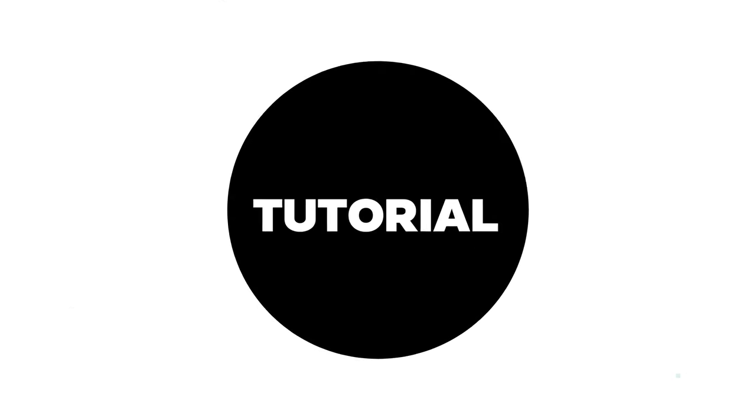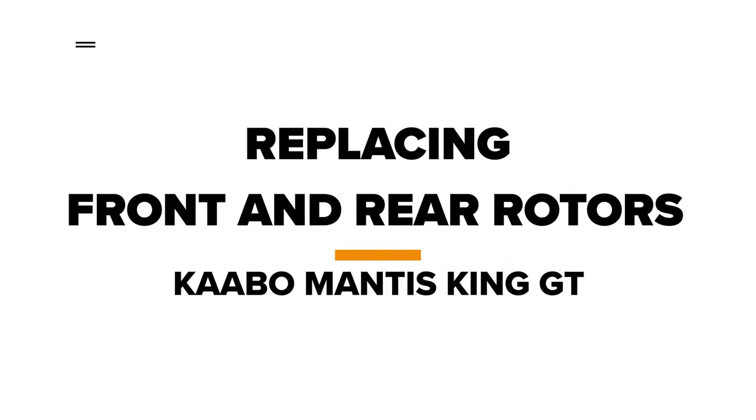Welcome to Voro Motors. Today we'll be showing you how to replace your front and rear rotors on the Cabo Mantis King GT.